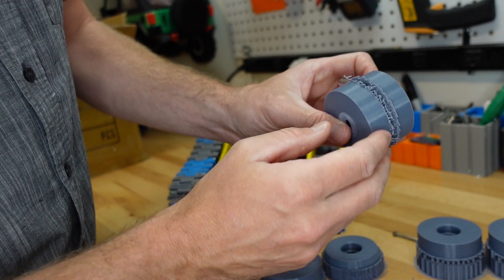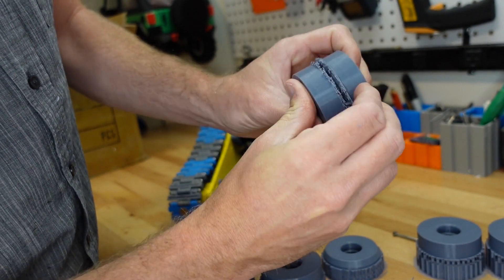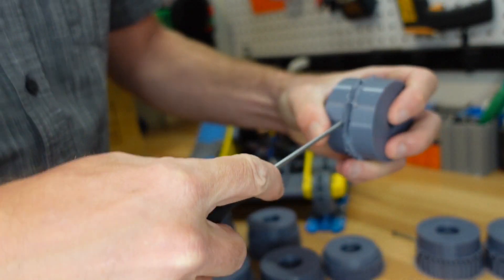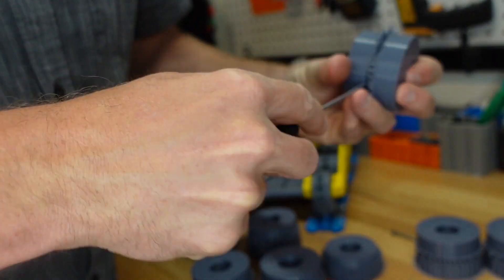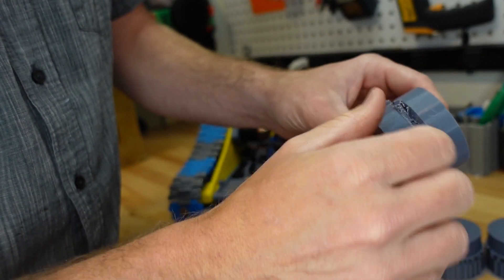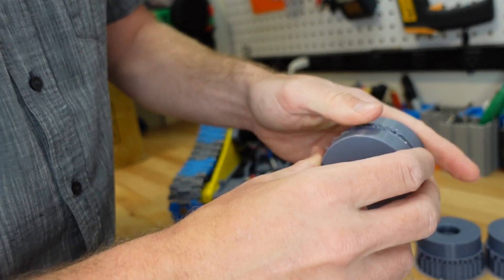Getting the outer supports off is pretty simple, but getting the inner ones can be tricky — though some are popping right off. Sometimes a little screwdriver in there helps. The top one came off easily, but the bottom one is going to prove a bit of a pain, so I'm probably going to have to take it off with a knife.